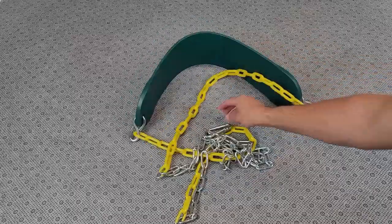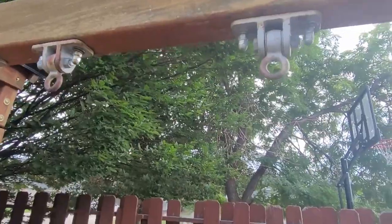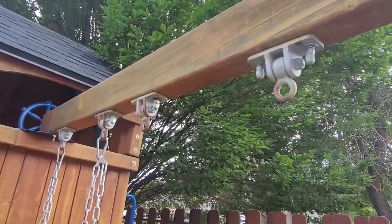At first glance, it's a pretty good-looking product. Let's run outside, install it, and see how it looks. Be sure that your swing set has swivels so you don't damage your carabiners.